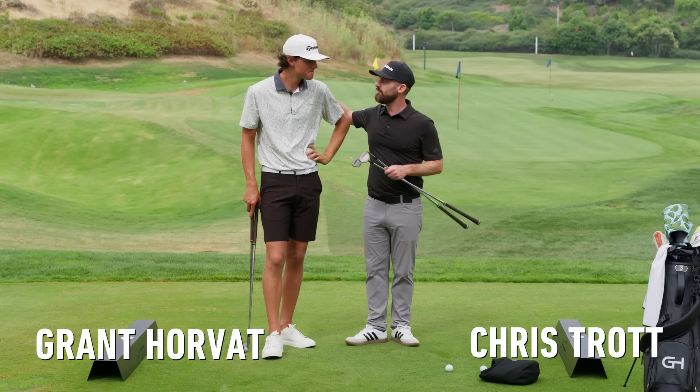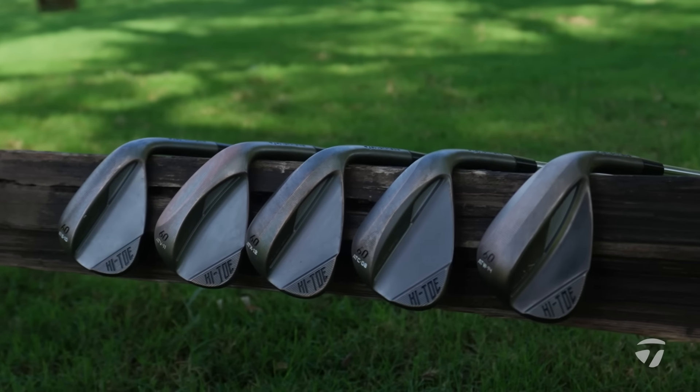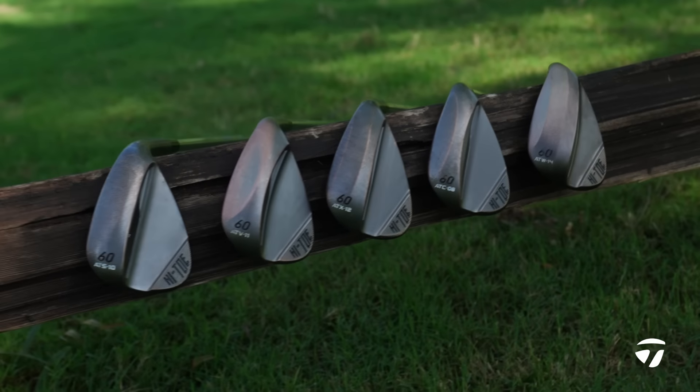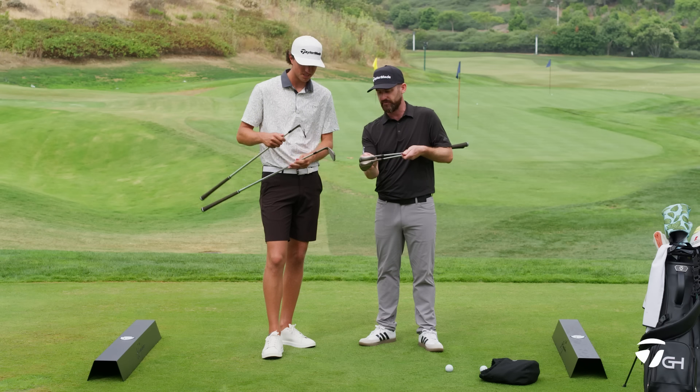We're at The Kingdom. I'm with Grant Horvat. We're going to be looking today at the High Toe 4, brand new out from TaylorMade. You've got a couple in your hand. I've got them here. We'll start by peeling off and revealing.